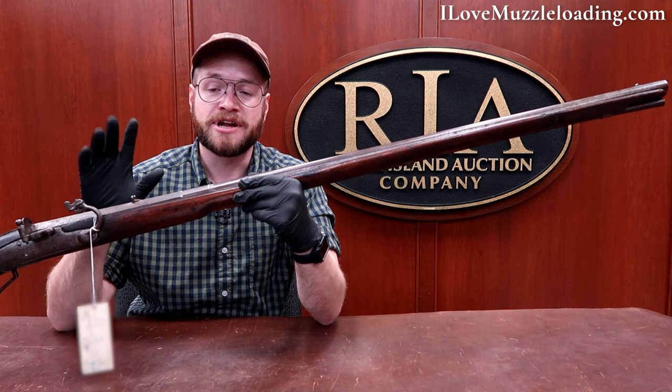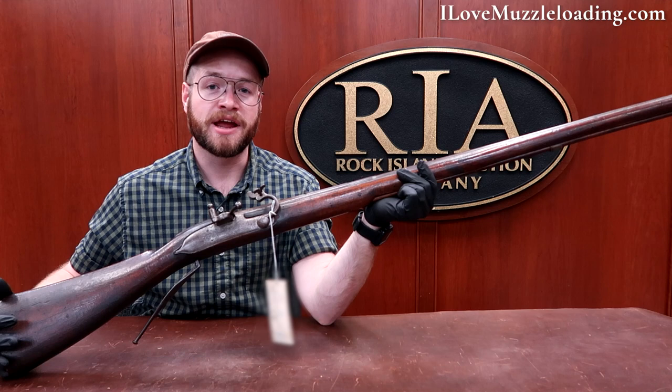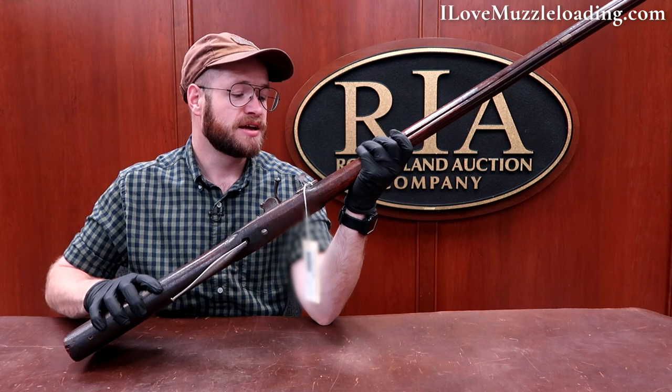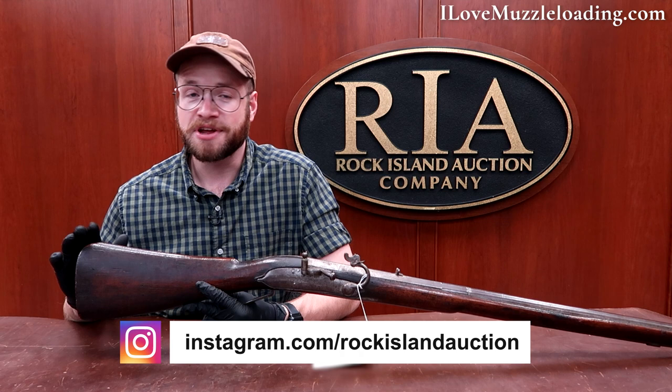We can look at this and see muzzleloaders before and after, and really see that line of muzzleloading history — and of industrial history — as we start to see firearms become one of the first huge industries that carried over to today. As simple as it is, this is a neat muzzleloader and I'm really happy to have had a chance to look at it. It's not every day you get to hold something from the 1690s and gawk over it for half an hour. I hope you enjoyed seeing this as much as I did. Visit the Rock Island Auction Company on social media to learn more. Once again I'm Ethan, and I love muzzleloading. Visit ilovemuzzleloading.com for more information. Thanks for watching.